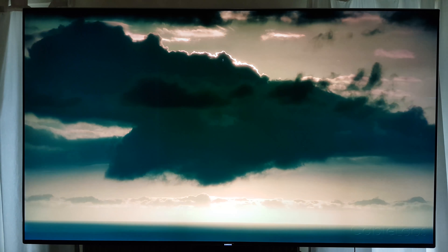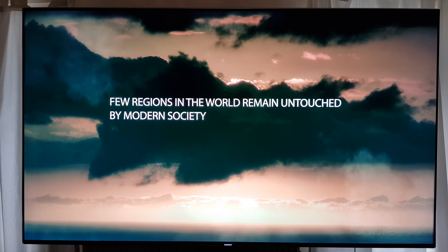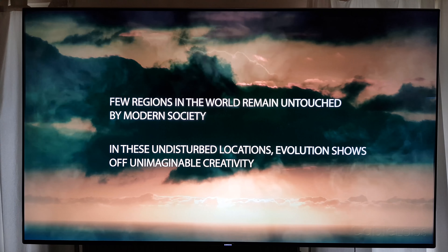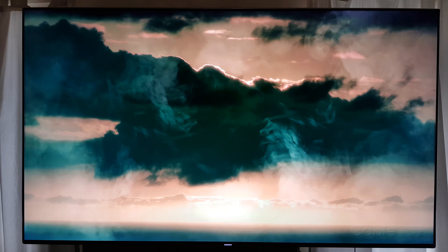We're watching this on a KS8000, a 65-inch TV, and I've been living with the 1230.5 update — the new one that came out last week — and I made some changes. Some of these actually won't be picked up fully by the camera; I'm using an S8 Plus.